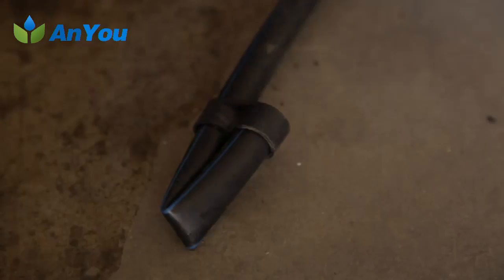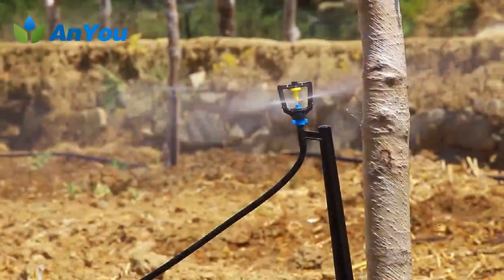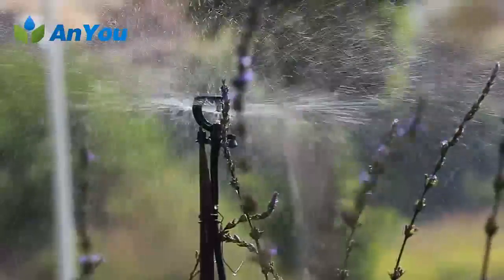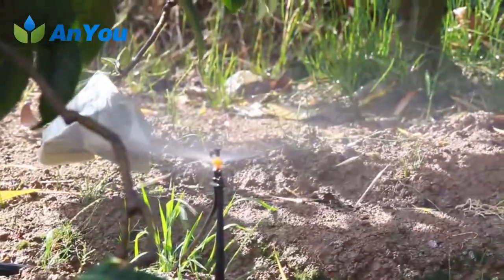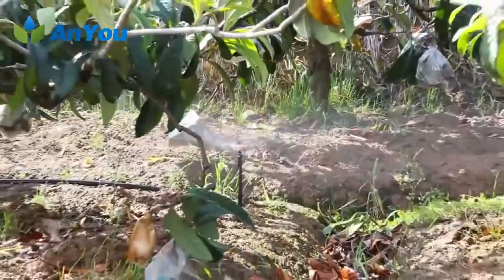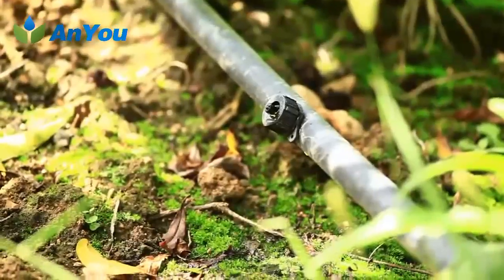Installation of irrigator. The irrigator is the key component of the micro irrigation system. It irrigates water with certain pressure in the capillary to the soil near the root of the crop to meet the needs of crop growth for water and fertilizer. Different irrigators can be selected according to different geographical conditions and crops. Irrigators can be divided into dripper, micro sprinkler, drip tape and dripling.